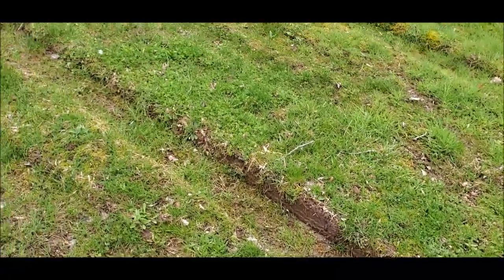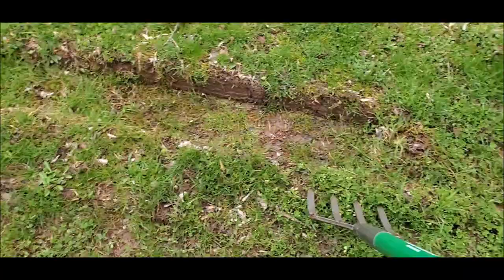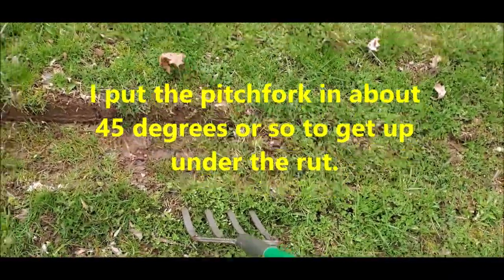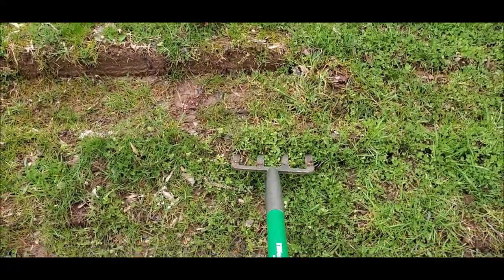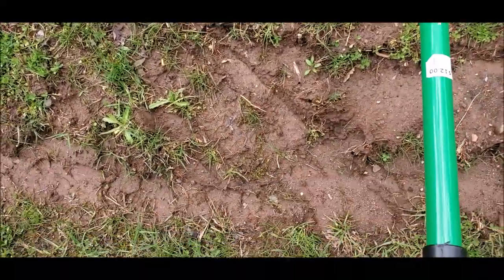The truck tires pushed and squished all the soil down, making it a lot more dense. So what I have to do is go in and loosen it up - so you lift it.